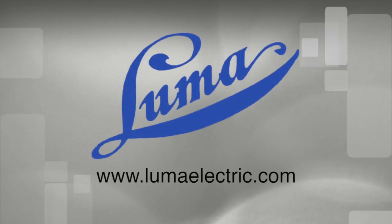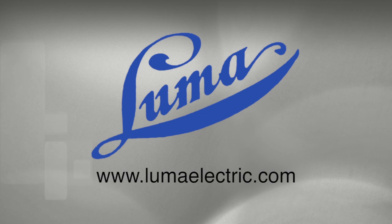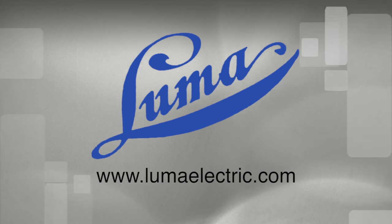This concludes this installment of the Luma Electric video series. Be sure to visit www.lumaelectric.com to see our full line of resistance soldering and etching products and other helpful videos. Thank you.